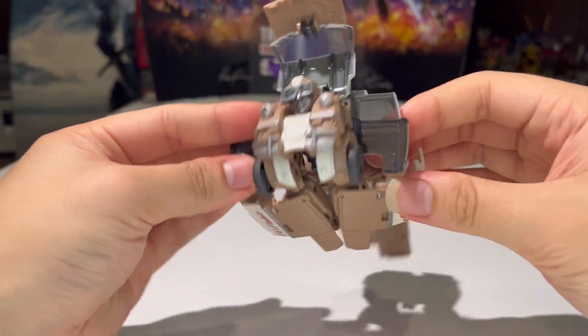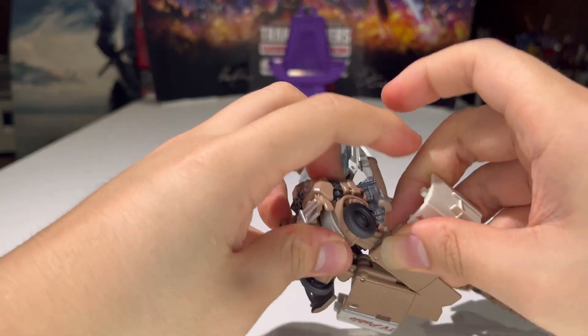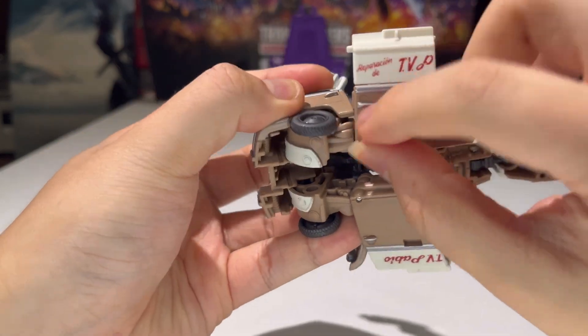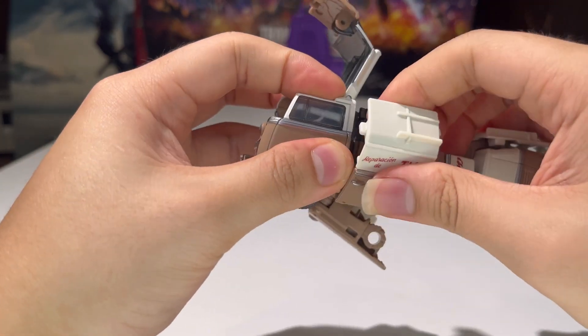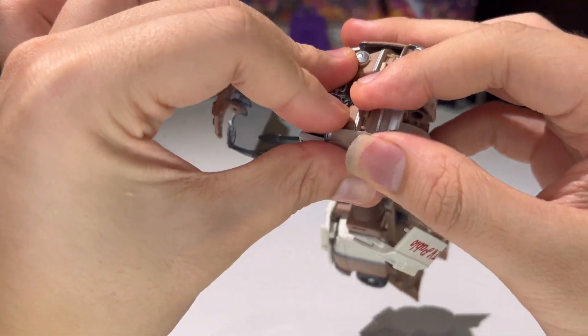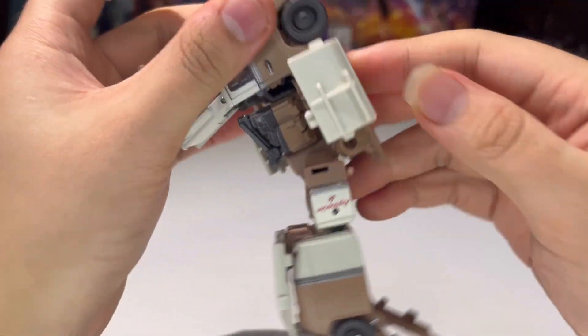Easy. So there we go. Now we can take the doors and flip them in, tab them in, make sure that there's a tab — slot right in there. Just tab that in, just like that. Tab in the other door, tab that in, and then bring this up and make sure everything is tabbed in.